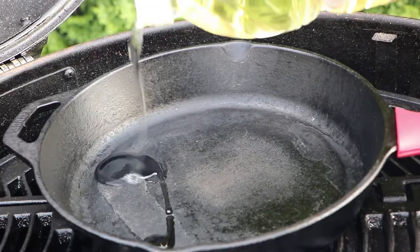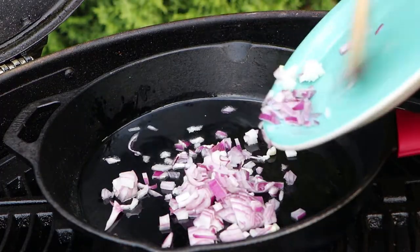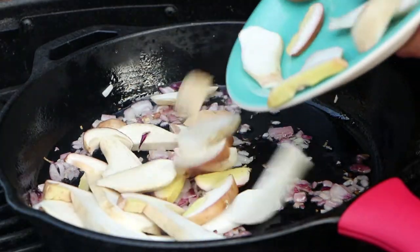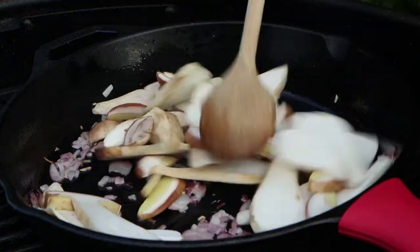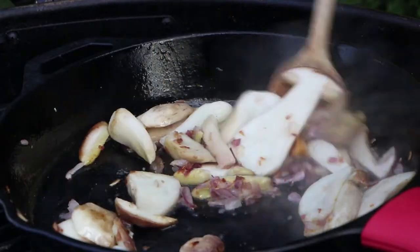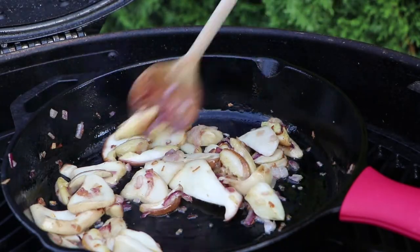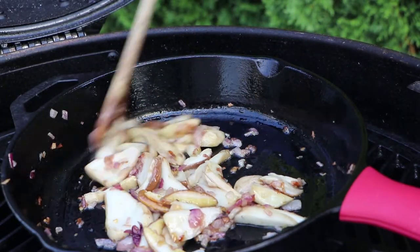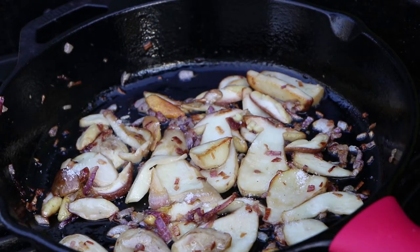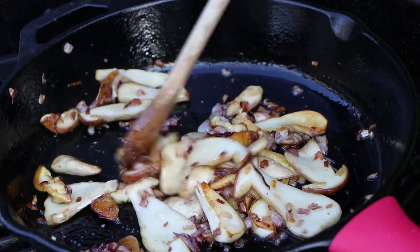Preheat your cast iron pan, add some oil and onions. After 2 minutes add mushrooms and keep them stirring, because you don't want those onions to burn. When they're nice and brown, add a pinch of salt. Mix again and they're done.